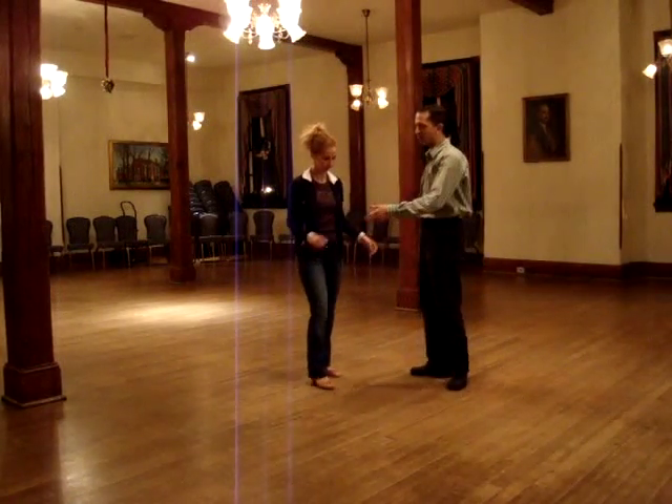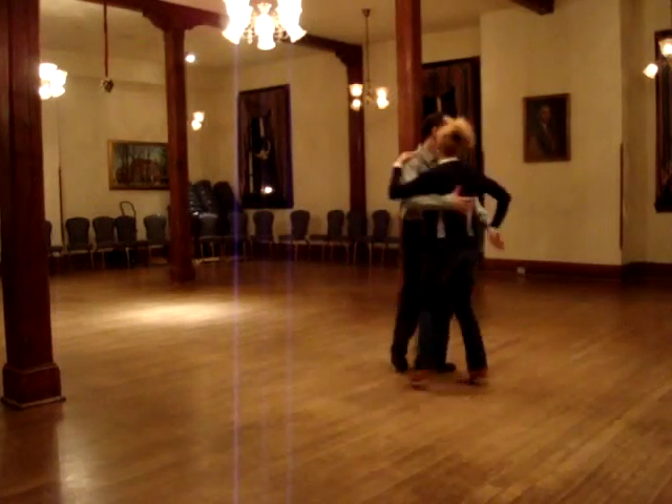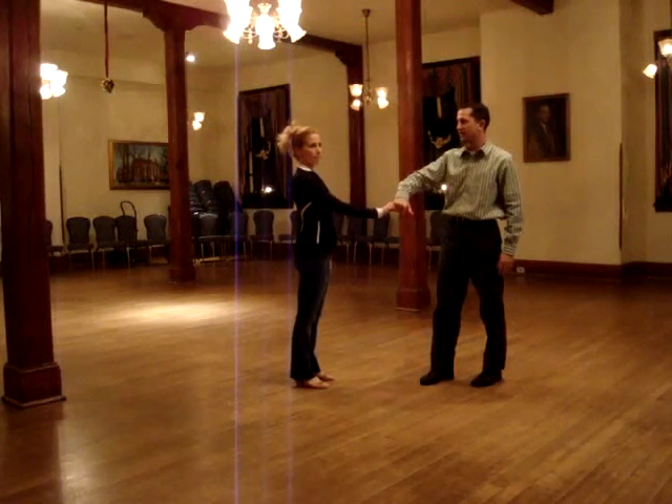Okay, so breaking it down, we did a regular Texas Tommy like this: 1, 2, 3, 4, 5, 6, 7, 8. This winds us up in handshake position.